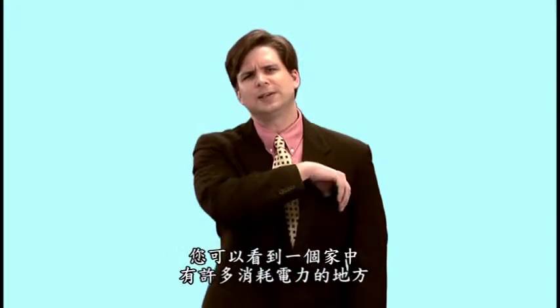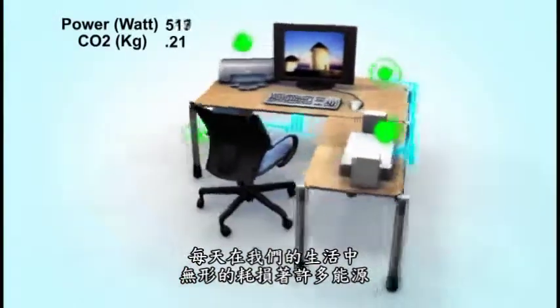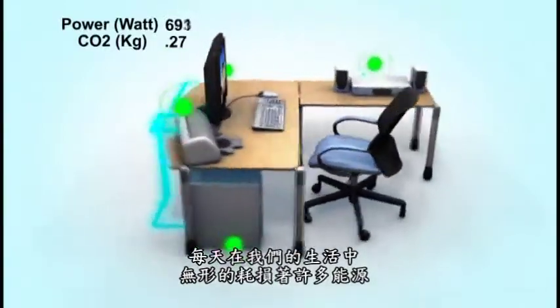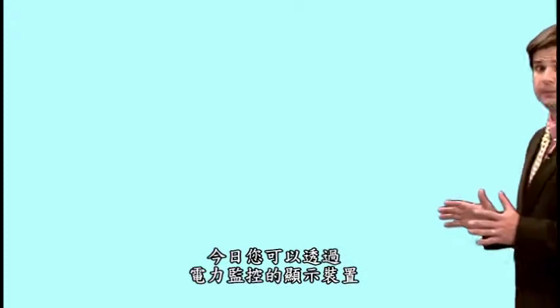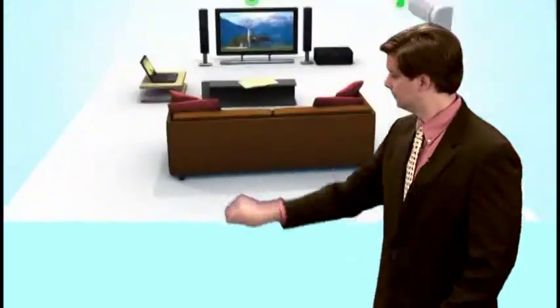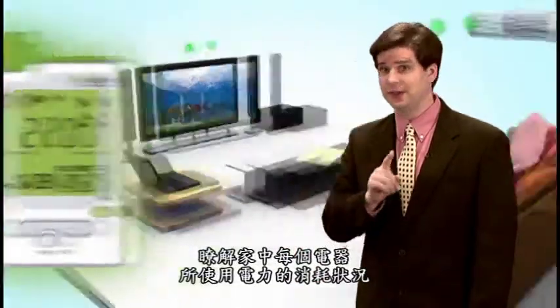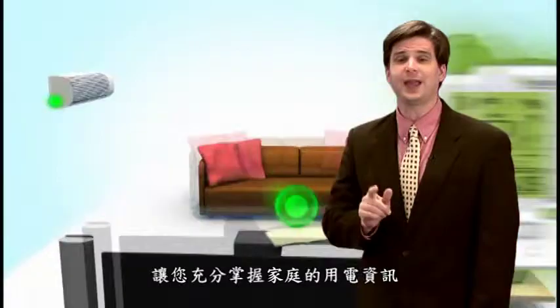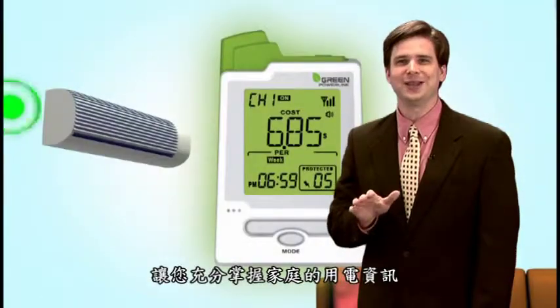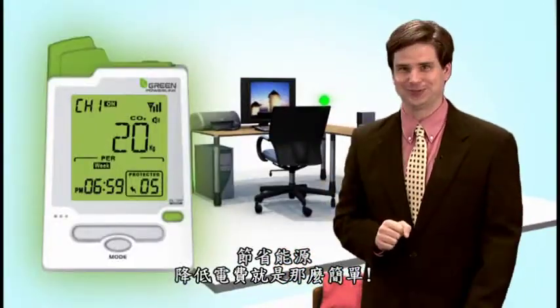There are electronics and appliances all over your house, and energy can simply slip away due to inefficient energy consumption. Today, with the help of an energy monitoring solution, this will allow you to understand the energy consumption of each appliance in your home. And, with this greater awareness, you will easily become more energy efficient and save money on your electric bills.